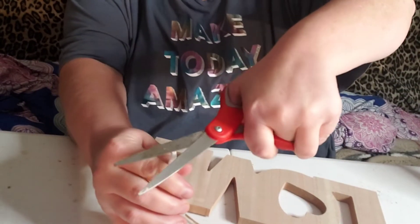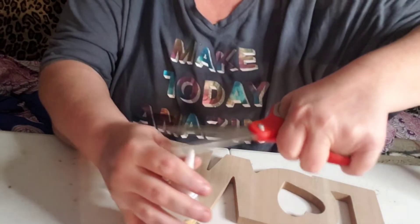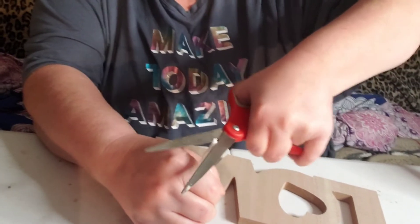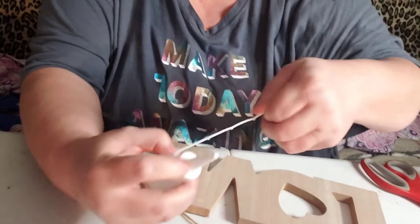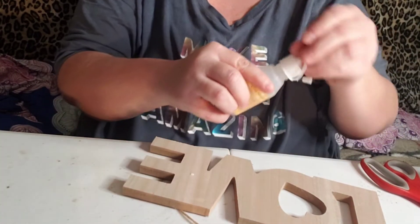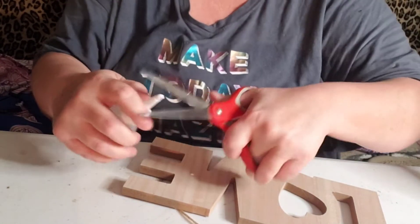I'm gonna try to attempt to cut this. I don't like using the hot glue gun unless I have to because I tend to burn myself a lot. Okay, why can't we cut this here? Come on, let me see. Maybe you ain't even supposed to cut it — you pull this off. Yeah, you have to cut it. I didn't know if a brush came inside.